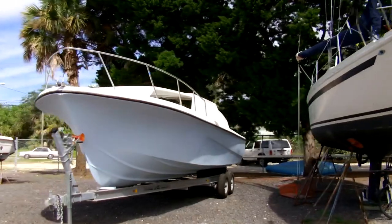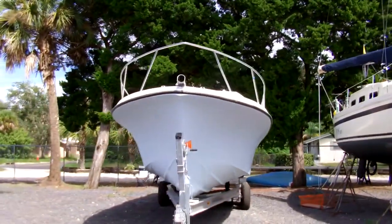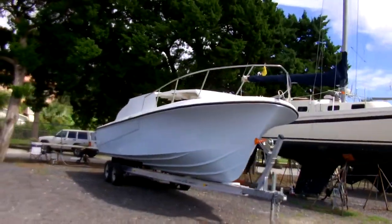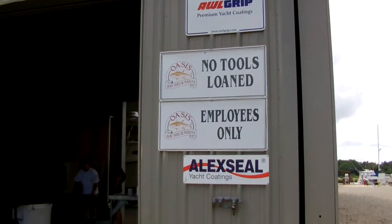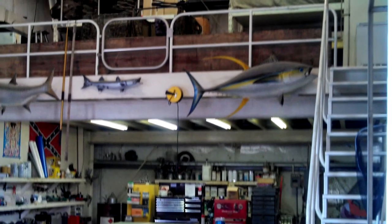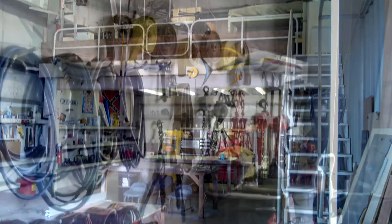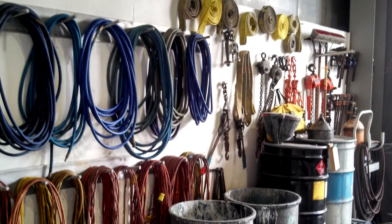Each of them has taken on the characteristics of their captains and the crews who've built them. As we soldier on this project, we always want to keep in mind that this boat is as much a part of us as it is just a pile of fiberglass and gel coat. The shops at Oasis Boatyards are a hundred times nicer than our little hovel. We are used to scraping together enough extension cords and air hoses to get by, so it's a real shock to see how the pros operate.